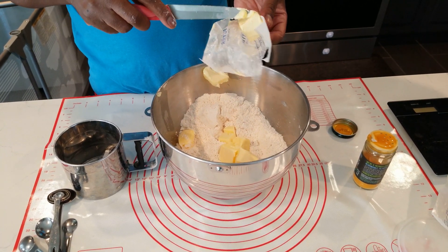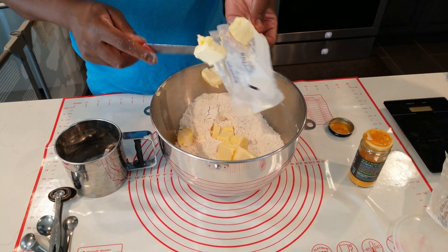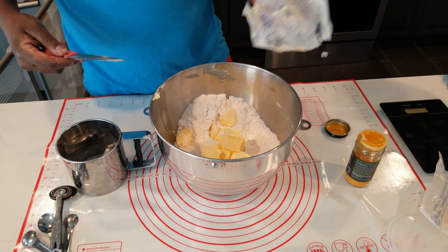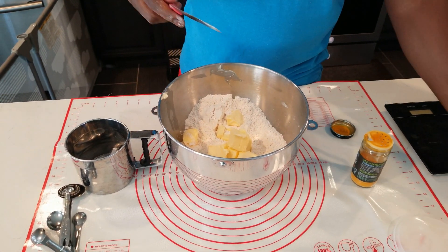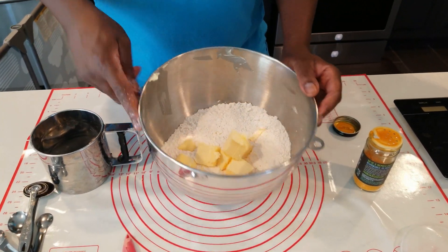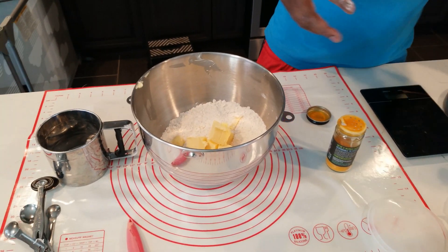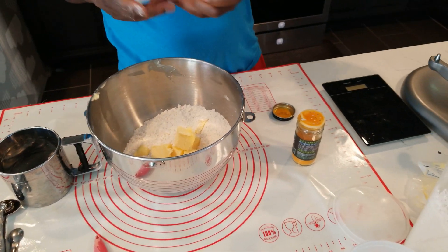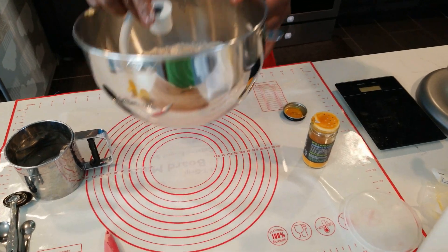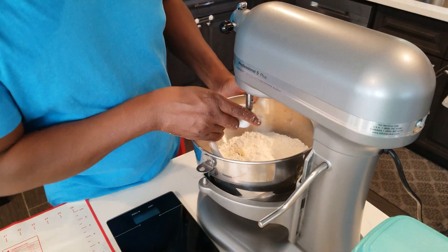I'm going to convert 220 grams to ounces so you guys know what it is, just in case somebody is not used to that metric. Now we're going to put it in the mixer. If you don't have a mixer you can use your hands to fold it in little by little with the water, but we've upgraded to a mixer.